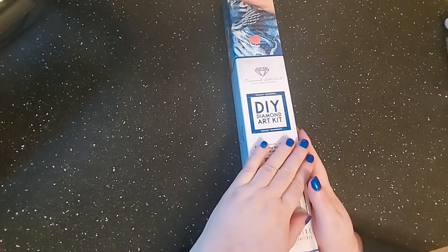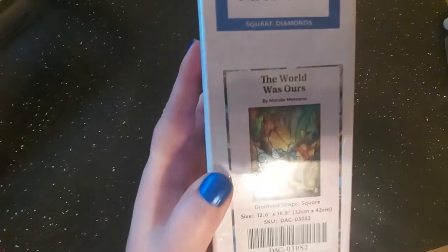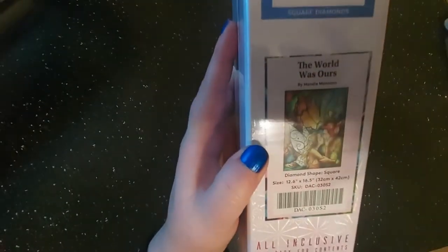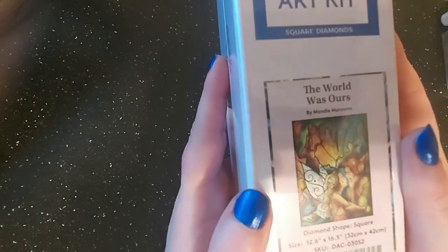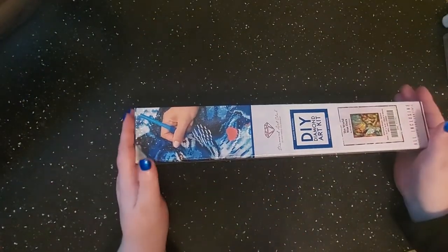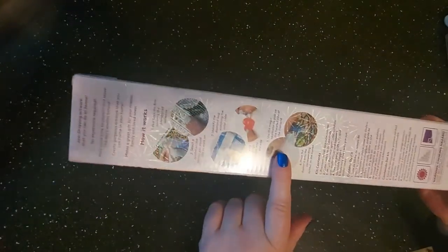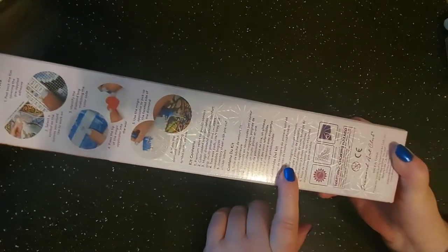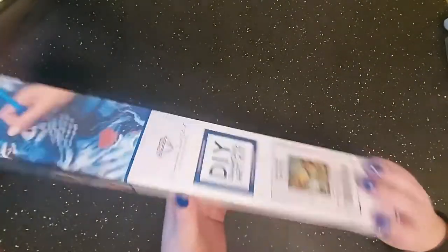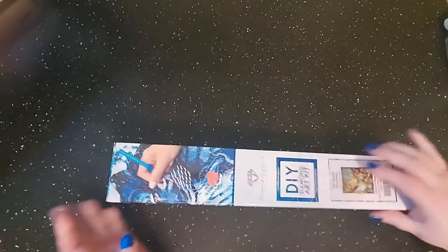Are you ready? The World is Ours — it's Peter Pan and Tinker Bell, yes! We're gonna go ahead and get this opened and unboxed. Even the back still tells you what to do, how to do it, and what your kit contains in different languages.